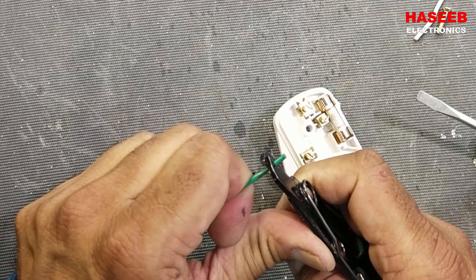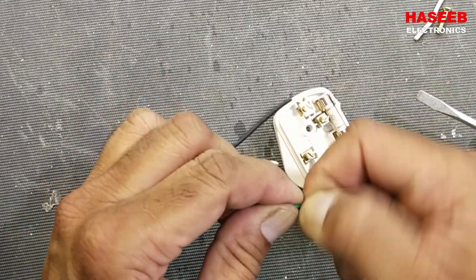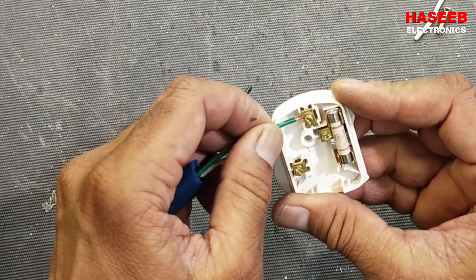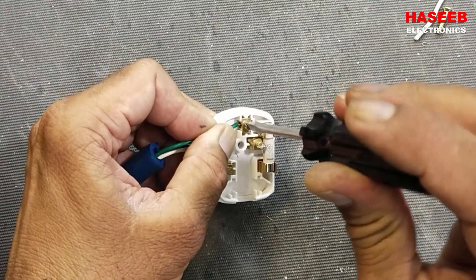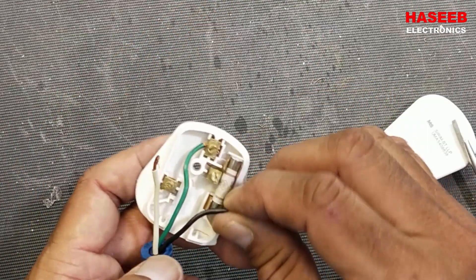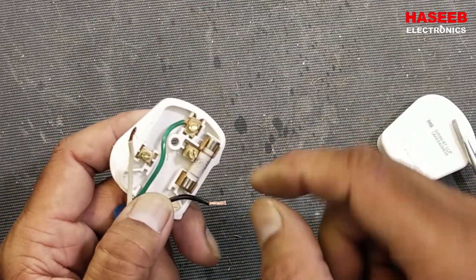About a quarter inch, remove the insulation, twist it, and install it in the grounding pin — the earthing pin — and tighten it here. Make proper routing here. Now we have the black wire.